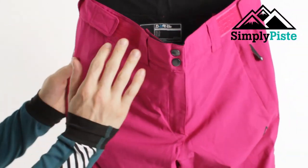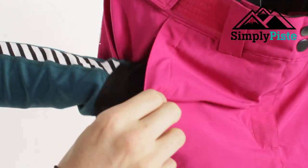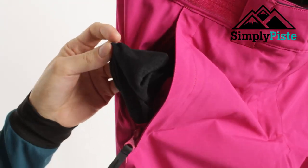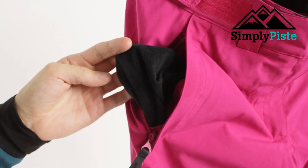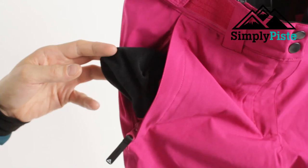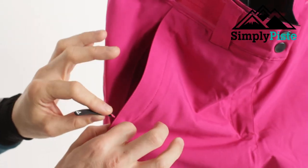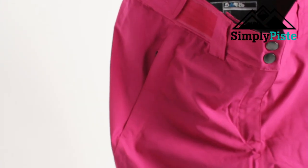The only pockets you'll see on this are the two zip pockets on the hip — nice and spacious with a great design. You've got a fleece on the inside, so if you're not actually snowboarding or skiing and you're walking around the resort or at the top of the valley having a nice mulled wine, you can pop your hands in there and they'll keep nice and warm. You can also put your mobile phone in there, zip it up, and it will keep it safe and secure.